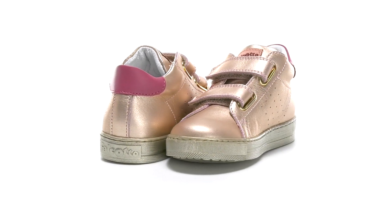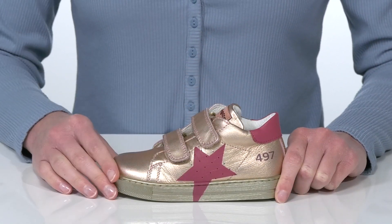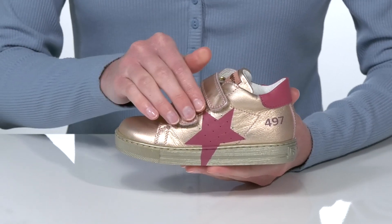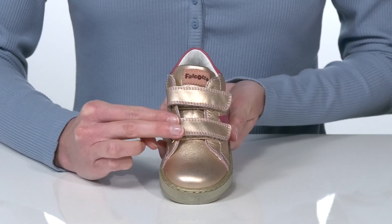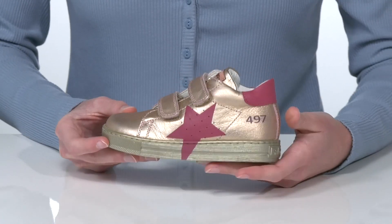Your little one will look like a style star in these fashionable sneakers. They have a metallic leather upper with an oversized star at the side. I like how that star kind of extends onto the midsole for a unique look. There are two adjustable hook-and-loop straps on the top, so these are really easy for your little one to get on and off.